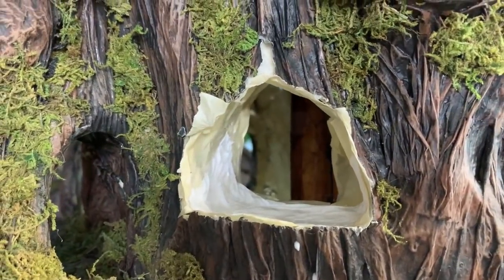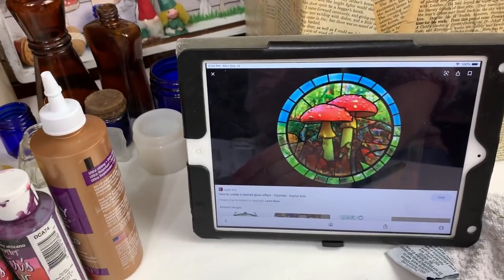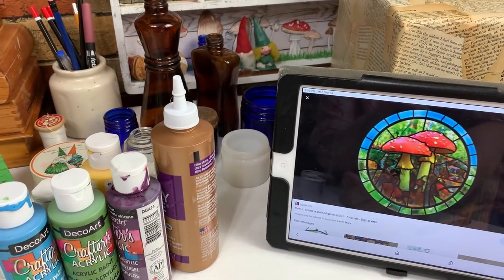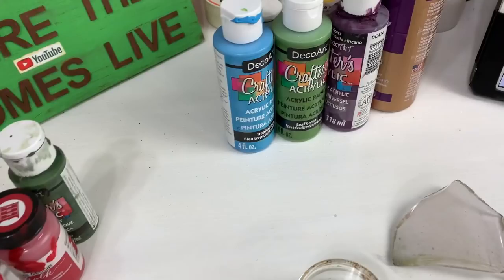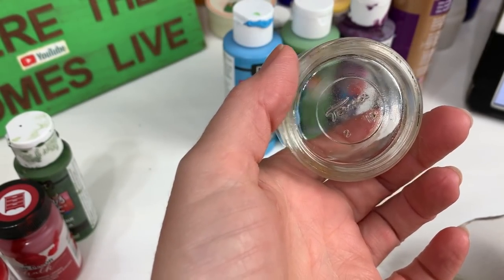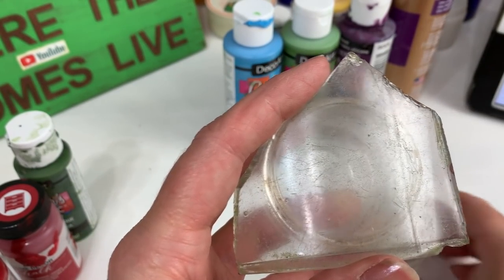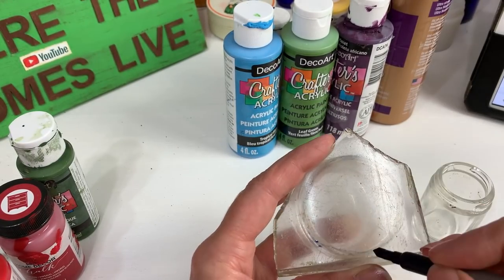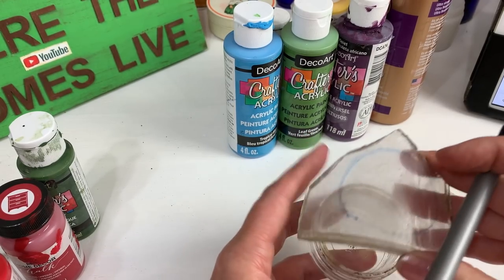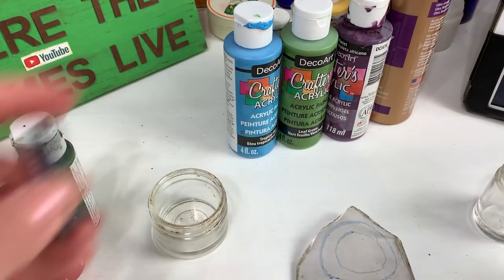I'm going to turn this salvaged piece of glass from the beach into a stained glass window. I was searching online for 'lead glass mushroom' and found a reference image — I want the circle, the inner circle, and the mushrooms in the center. I found a little jar from my parents' property that fits perfectly as the outer circle, and a little ink well from the same dump for the inner circle. I'll just outline them with a pen and then use some paint. That's a little wonky but that's okay — there's my outer circle and now I'll do the inner circle.